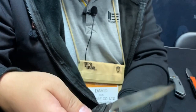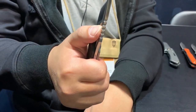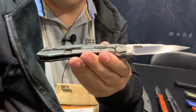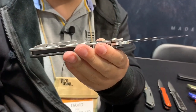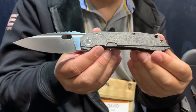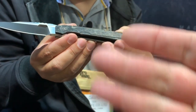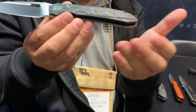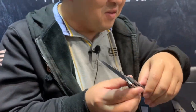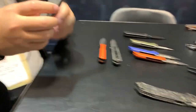You've got jimping on the spine for grip, and an oval thumb hole to make sure you get it open with full control. One-piece cut-out in the clip. It's a full-size knife. That's not a flipper — it's a thumb hole opener, and you can use the fuller to finger-flick as well. I like the blade design; Todd Knife and Tool does some good stuff.